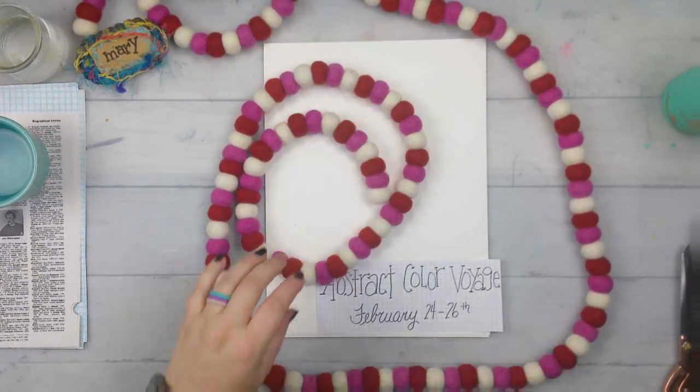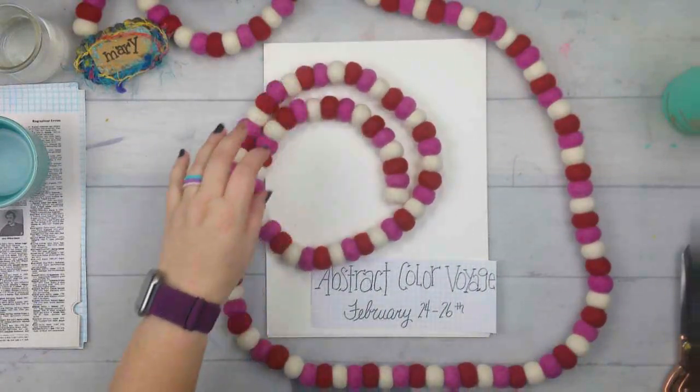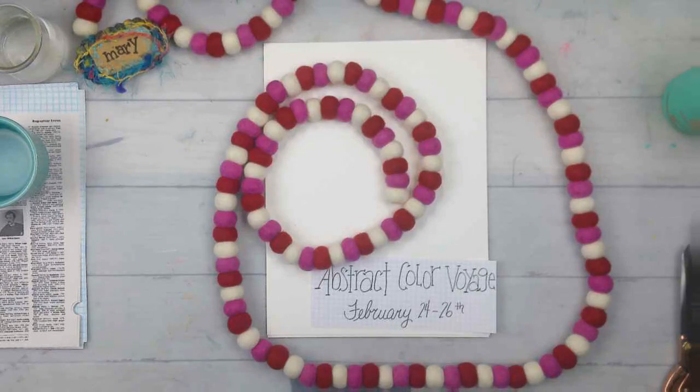I have some ideas I want to work on for Valentine's Day, so I gathered some stuff already. I have some watercolor paper, some crayons, some watercolors. I just ran and got water because I forgot there was none in my studio.